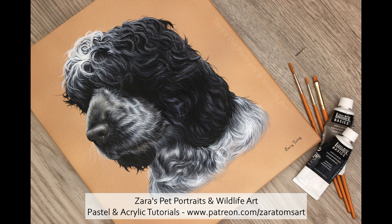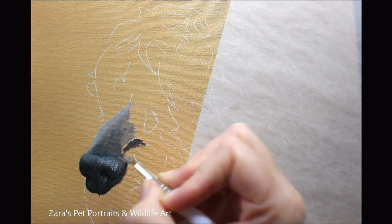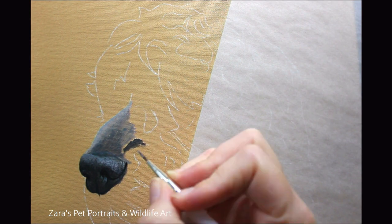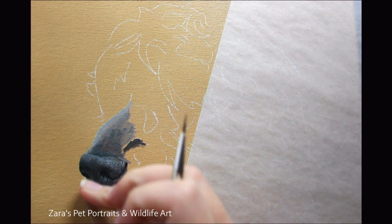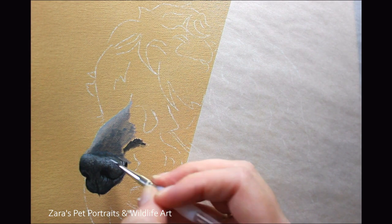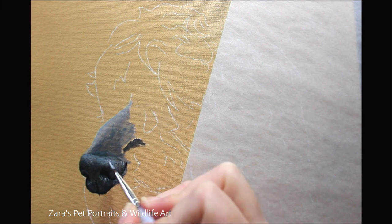Hi everyone. In this tutorial I'm going to show you through a time-lapse version how I painted this Cocker Spaniel in acrylics. This has been the only pet portrait I can remember where I've started off with the nose first, because I couldn't actually see the eyes on Archie — he had really impressive thick curls on the top of his head. The main feature you see in the reference photo was his nose, and that's why I started there.